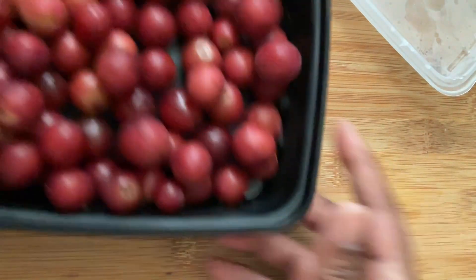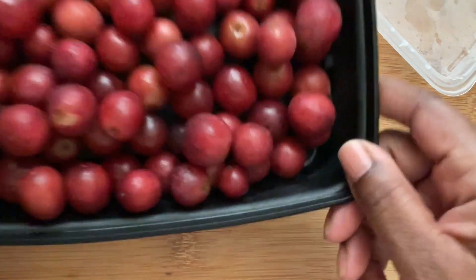You can take them to school — they're portable — or you can store them in little individual containers for individual servings. That would be great as well.